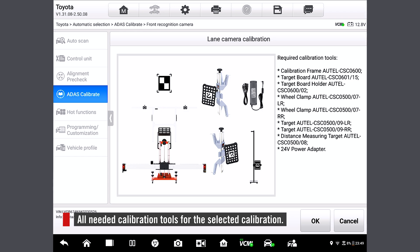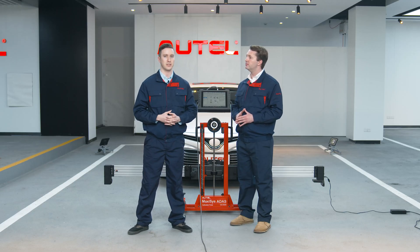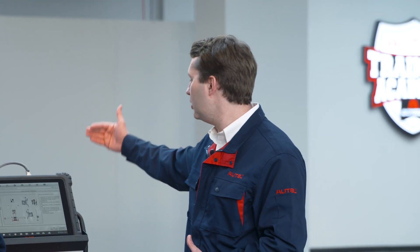There it displays all needed calibration tools for the selected calibration. In terms of wheel clamps and targets, we only need two rear wheel clamps and targets during ATIS calibration — not like the four wheels in the wheel alignment pre-check. We will use them with the alignment aid to measure the distance from the vehicle to the frame. So let's tap OK.